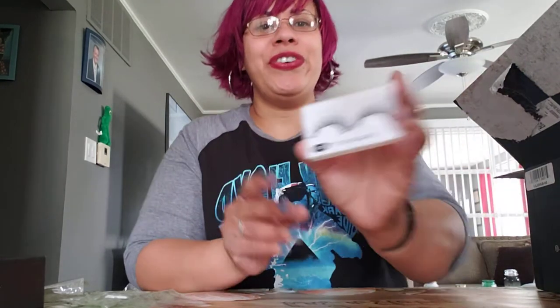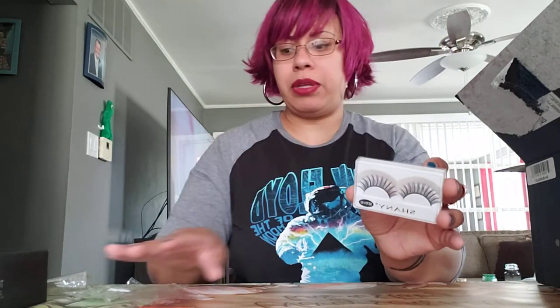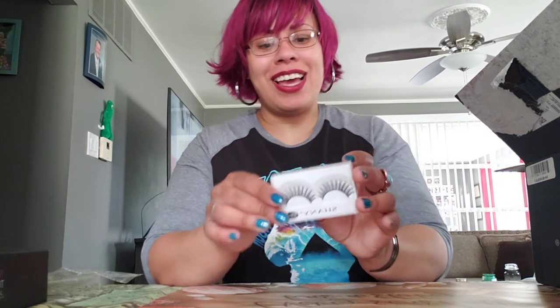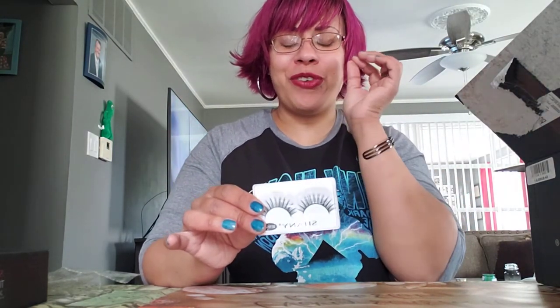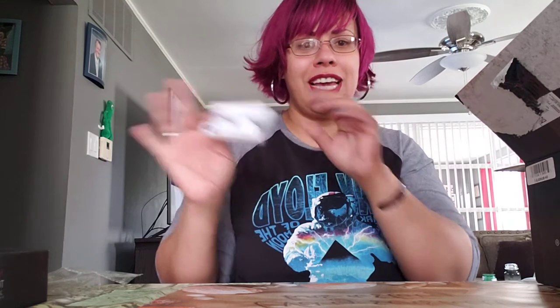They give you eyelashes, which I do have a set of. I'm so horrible at putting those on — it takes me hours. I did it one year for Halloween and I had the right side looking so on point. But then the left side, towards the middle of the night while trick-or-treating with my son, started to peel up. By the end of the night, I just ripped them off.